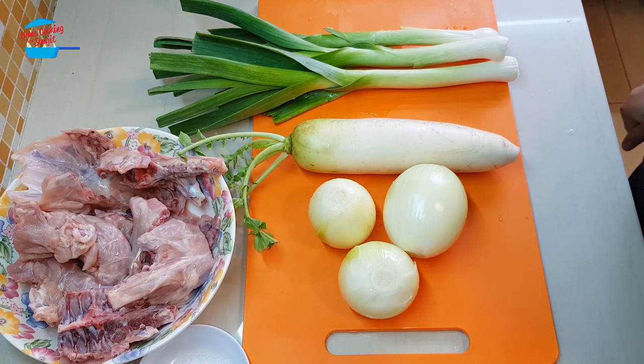Hi, welcome to home cooking with Somjit. Today I'm going to make chicken stock or a broth.